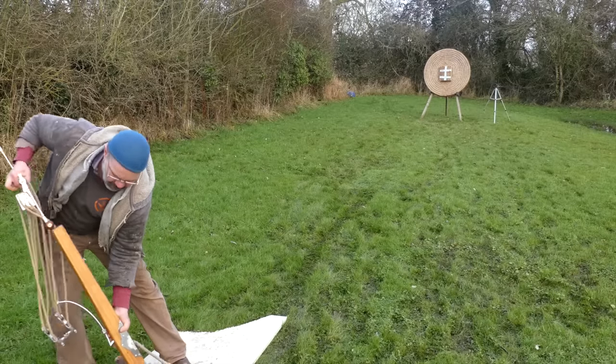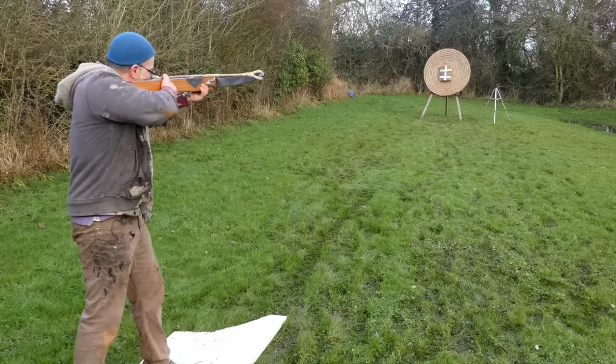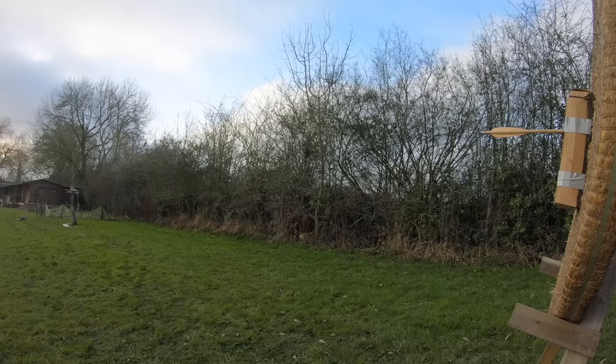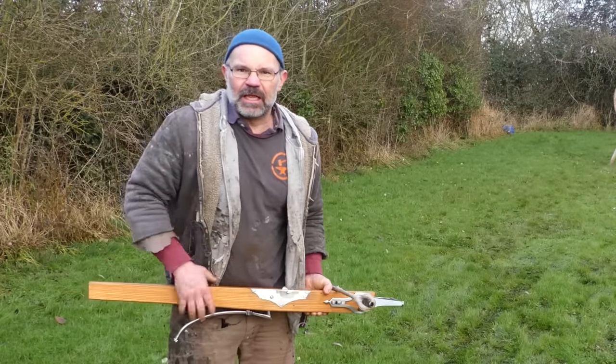Just going to fully unwind the string there because otherwise it makes it very difficult for the next shot. Oh goodness me, lovely. So it's just shooting a little bit to the right; I'll move the bow next time I shoot. Right, let's get the modern one and see how that behaves.